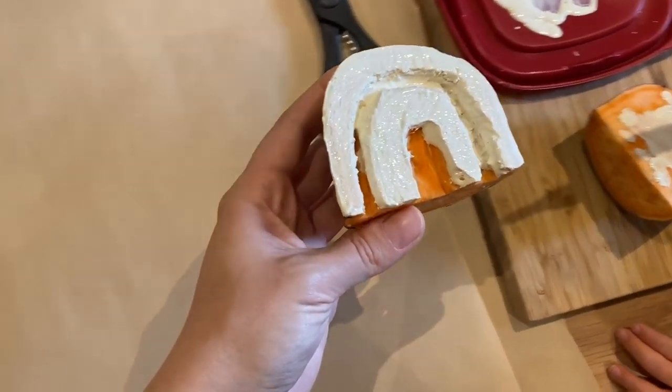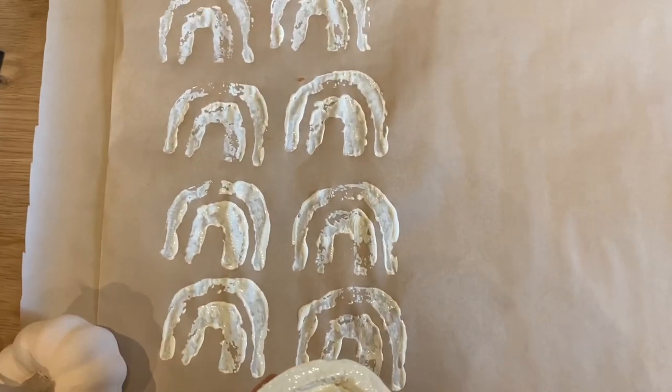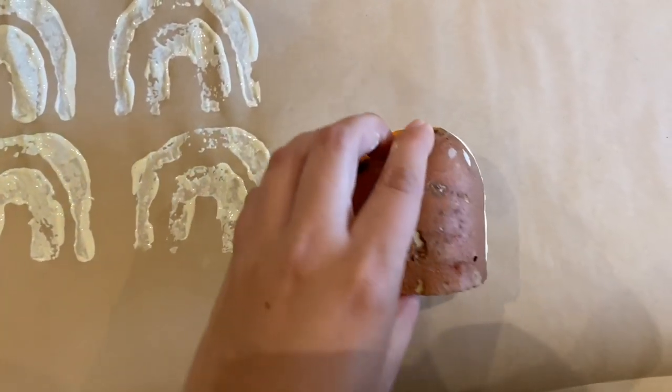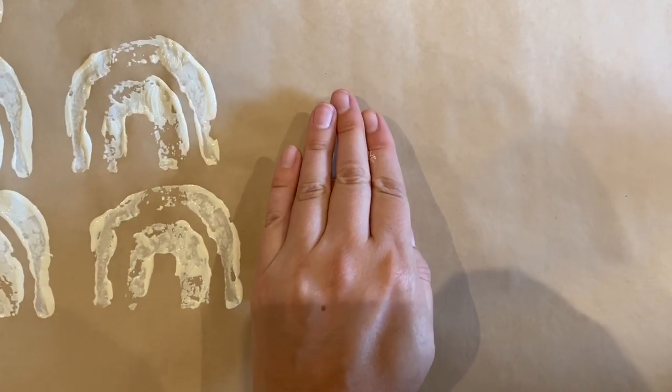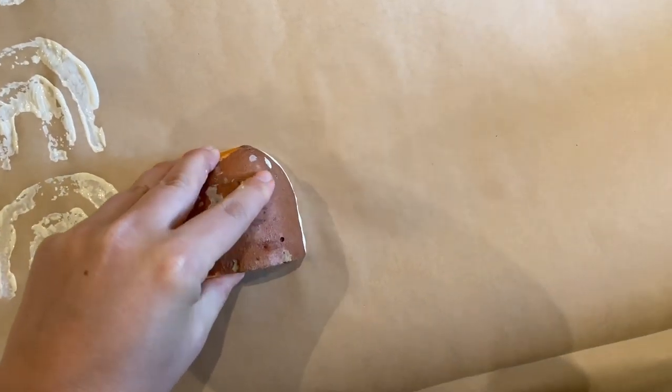Once you have the shape you want to work with, whether it is that semi circle, a rainbow, or a star, you can use a stamp pad or paint. I got some creamy white paint and I painted directly onto my sweet potato — because again, it wasn't a starchy one, it doesn't soak up the way it should. I just painted directly on and stamped it onto my craft paper. Very, very simple. I just did a repeating pattern. I love that it kind of has this imperfect look and I really like how it turned out.